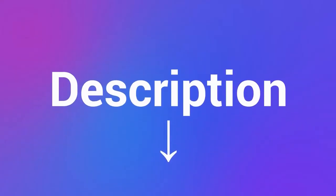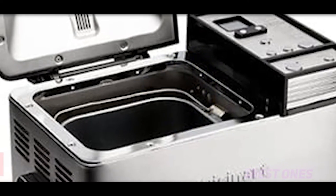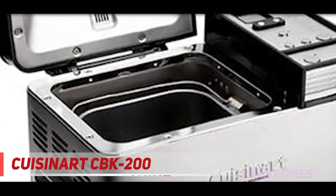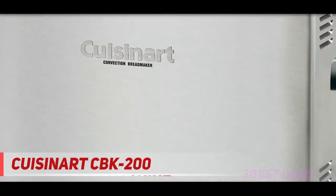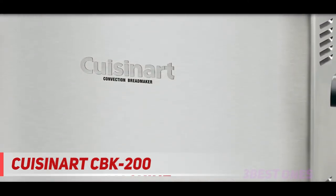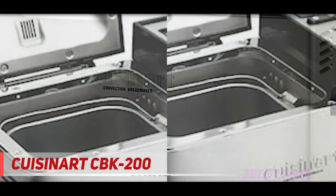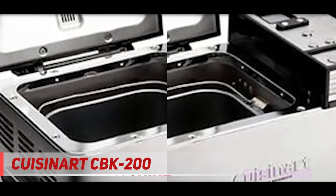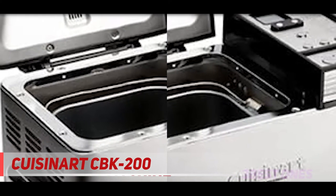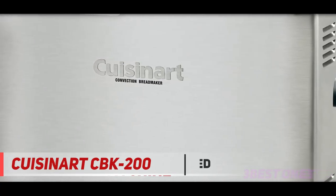And number one on this list: the Cuisinart CBK-200. There aren't many convection options out there, but the Cuisinart is by far the best of the bunch and it's reasonably priced. It makes a lovely, evenly browned loaf, and its overall results are second only to the Zojirushi. The most obvious advantage is the convection fan system, which spreads heat evenly and rapidly all around the oven interior.